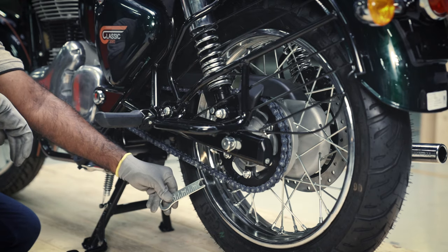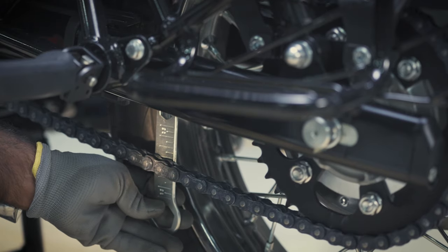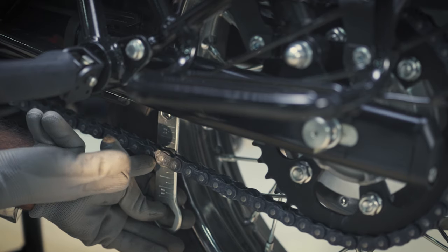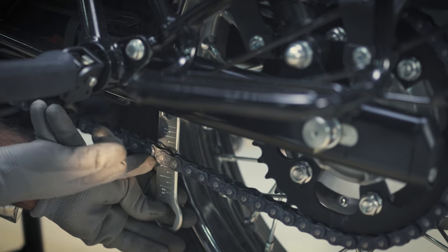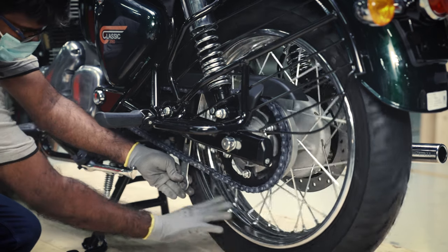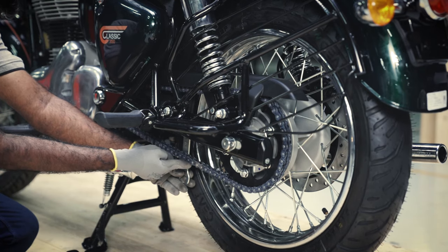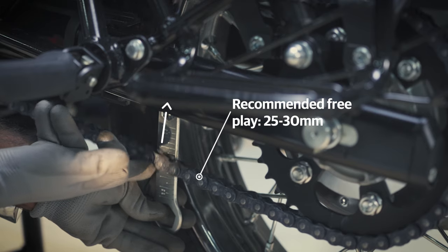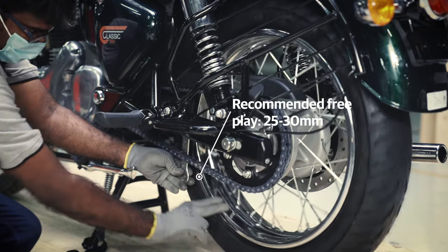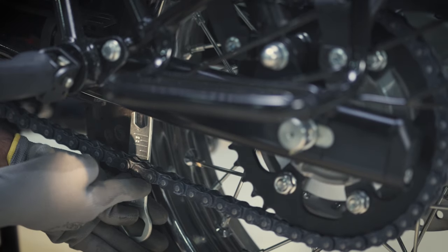It's time to check the free play. Hold the 24mm spanner behind the chain in a straight position and mark the reading at this stage. Move the chain up and note the reading — each marking is a 5mm unit. Your value should be between 25 to 30mm. Ensure the play of 25 to 30mm in the same location after a full turn of the chain to check repeatability.